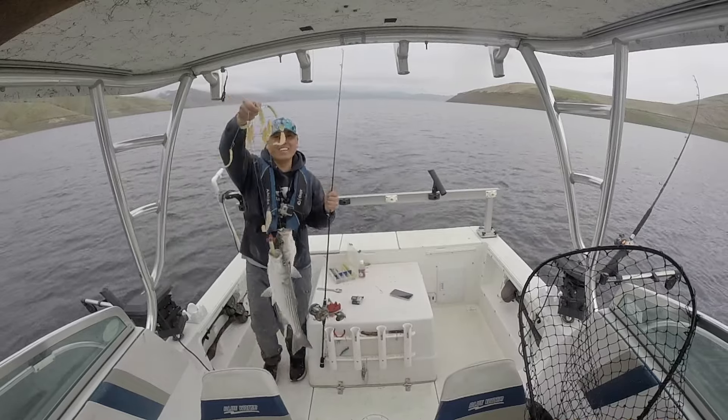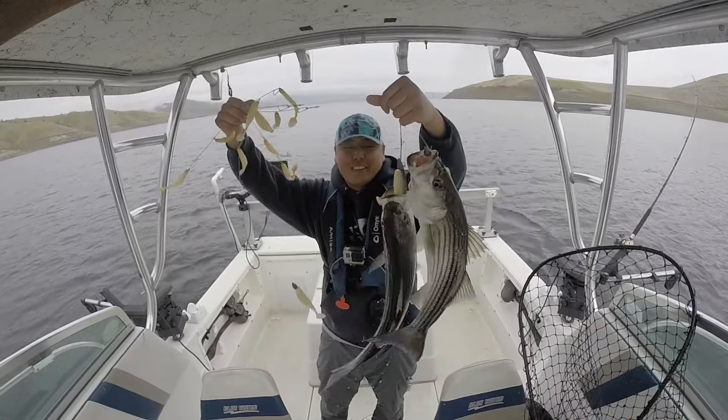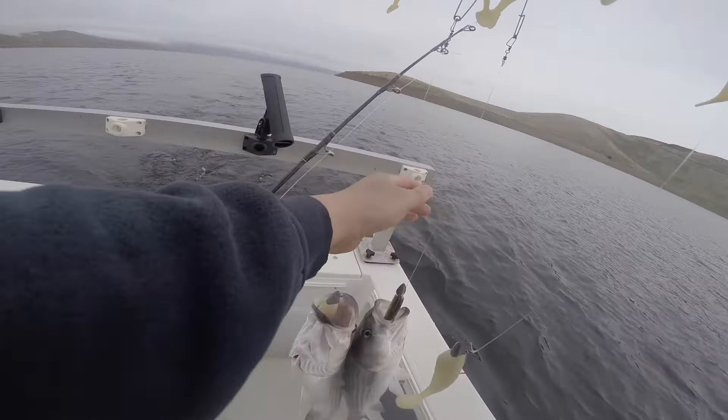Check that out, guys — almost had a triple. He short-striked me; I even had the stinger hook on. Look at it — it's all bent out of shape. Woohoo! The bite is pretty good right now.